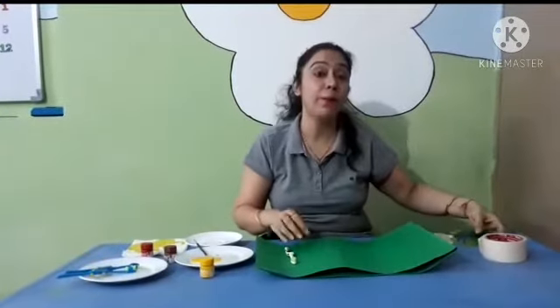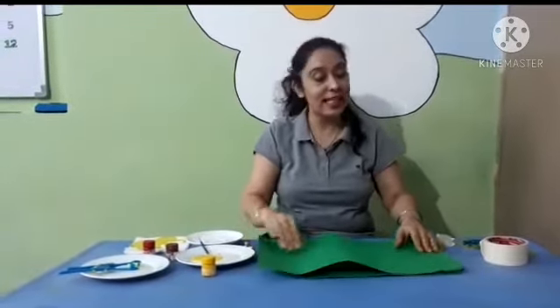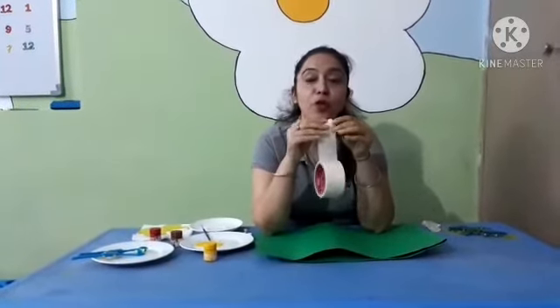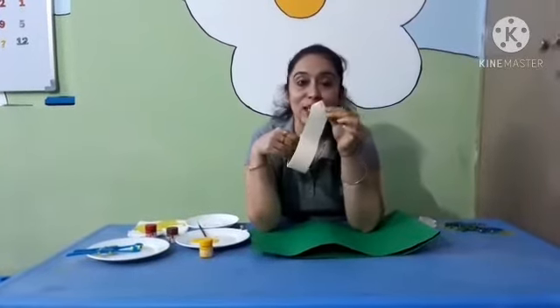When you do the spray painting, the first main thing is you have to fix your sheet. And for fixing, I am using this masking tape. Let's find out the tape. You can sense and feel it and find it easily. But it takes too much time. So, for the next time kids, you have to make a triangle over here. Just fold it from this corner and this corner. It looks like a triangle — fix it here. Next time you can easily find the tape.